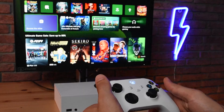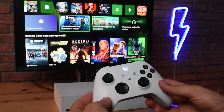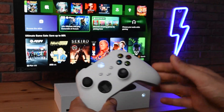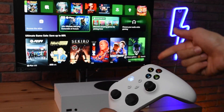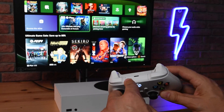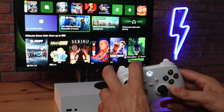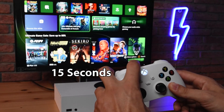Now as you can see, my controller is connected to my Xbox. To reset and unpair this controller from any connected devices like this Xbox right here, we have to press the sync button on the top of the controller — this button right here — and press and hold it for about 15 seconds.